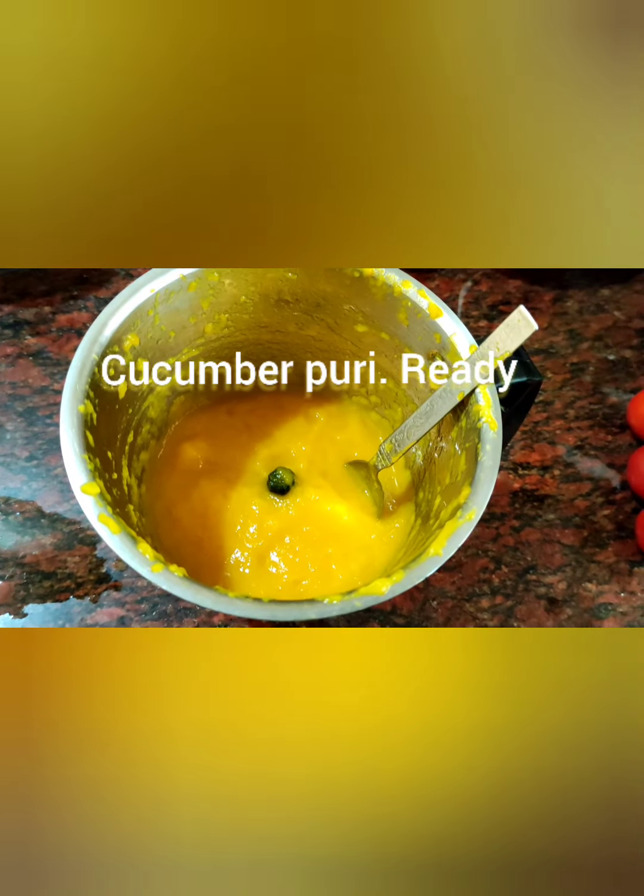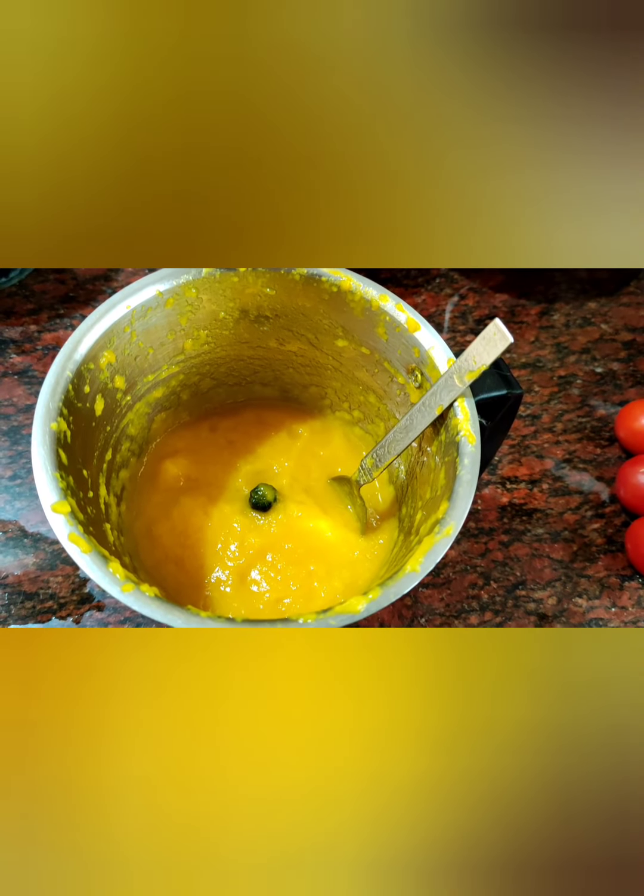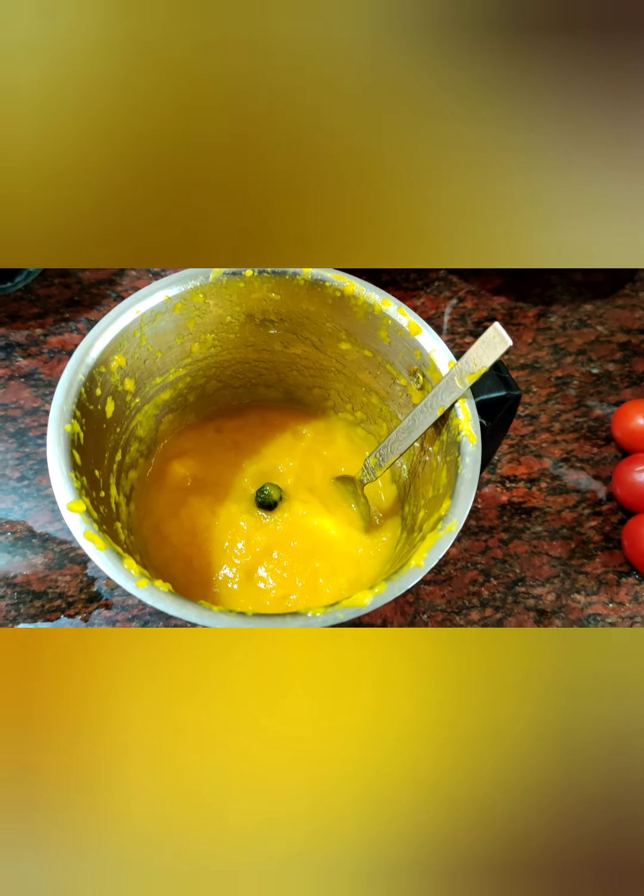Look at this friends — cucumber puree is ready. Chusargada, dosakaya metta ga manaku puri laaga tayaraipen. Now, make the recipe.